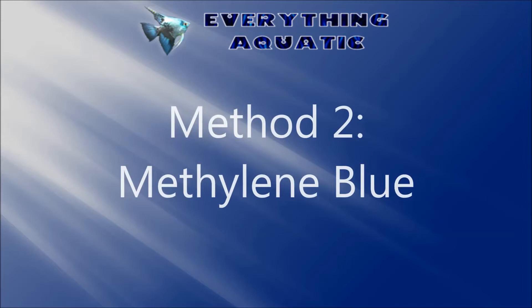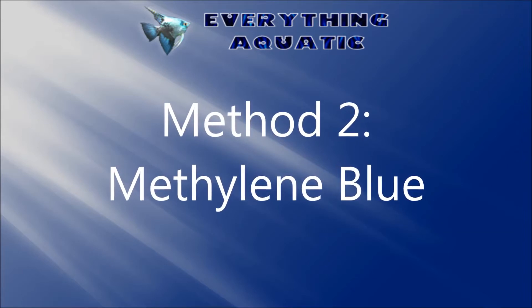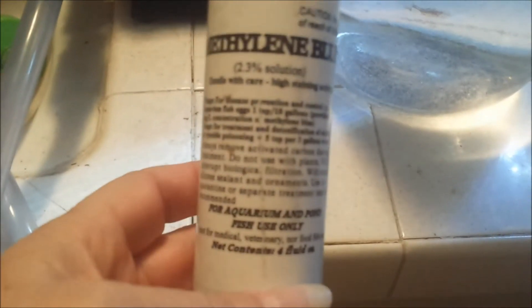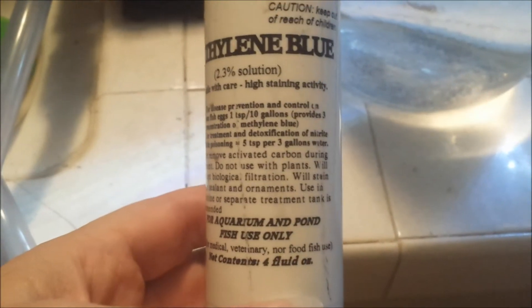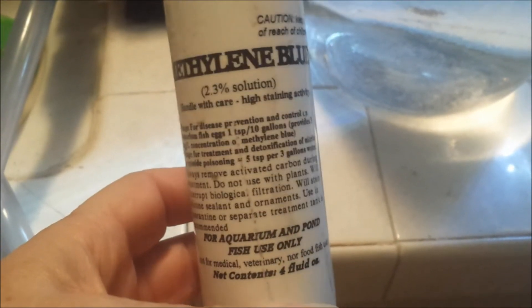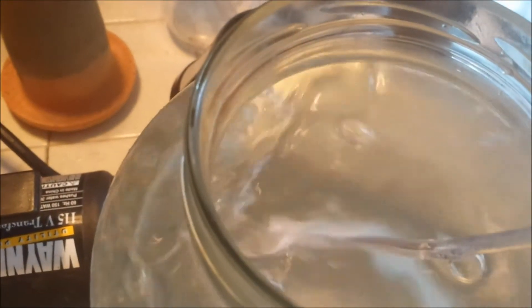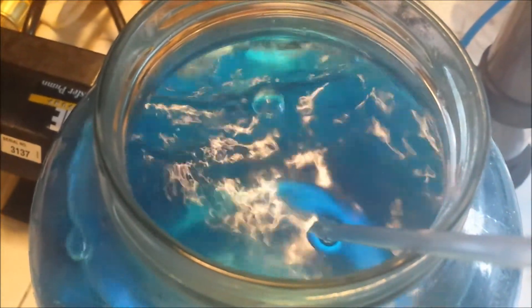The next method I want to cover is the use of methylene blue. This is actually the current method that I'm using. You can get methylene blue from a wide number of places — most fish stores carry it, and I carry it in my online store as well. The dosage here varies; for me, on average, I'd say five or six drops.